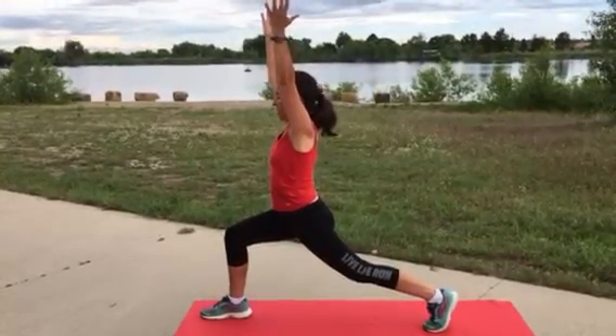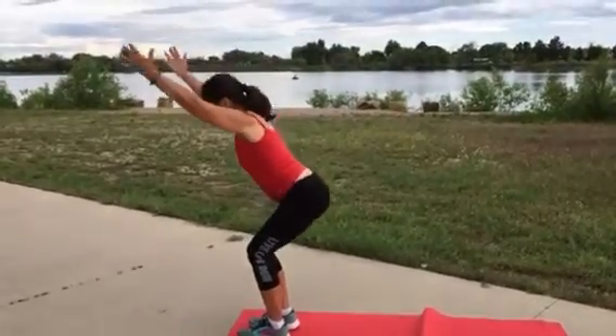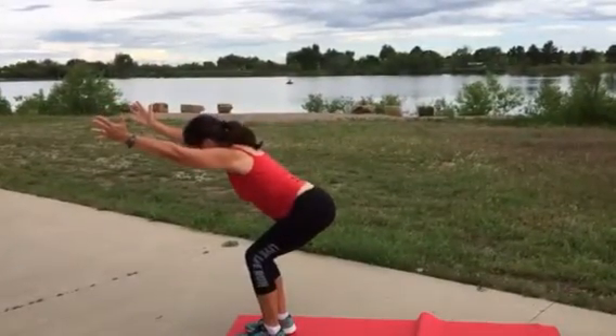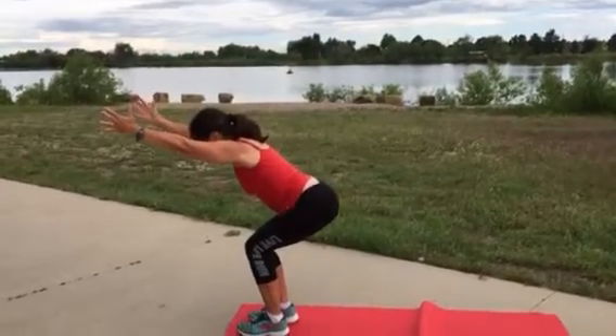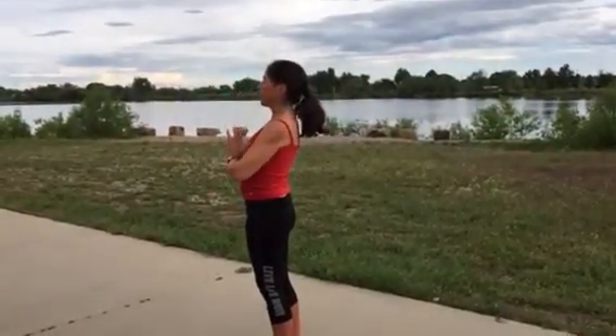Inhale here and then slowly we would come right up, bring our feet together, we come right into chair pose to strengthen the lower body, especially the legs. And then inhale right back up and exhale coming down.